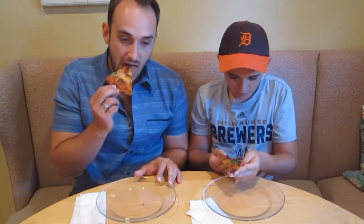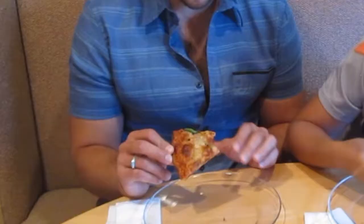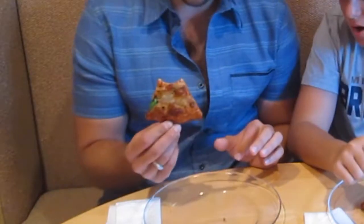I'm gonna try it. It's hot. It's good. I love it. There's a lot of oregano in the sauce or in the crust. Can you taste that? Mm-hmm. It tastes really good. It goes well with the basil that we put on it.